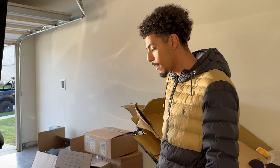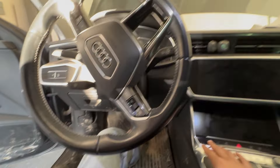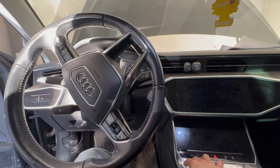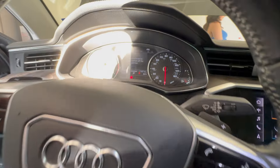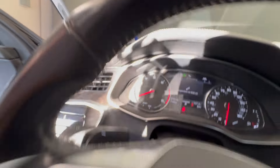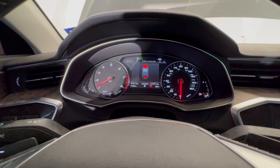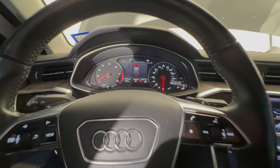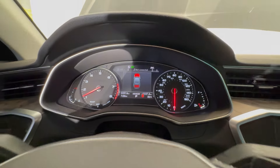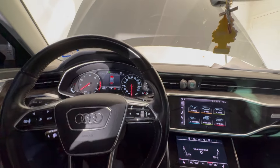I'll show y'all the inside — she's a little dirty because I drive everywhere with this car, it's basically my work truck. You can see the screens, everything looks fine. I bought this car with around 39,000 miles on it and now it's at 63,000 — so I've put a lot of miles on it and you can see there are no warning lights and everything runs fine.